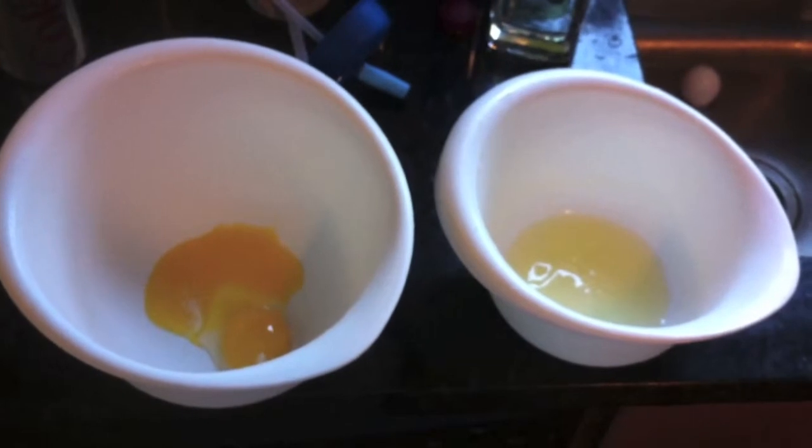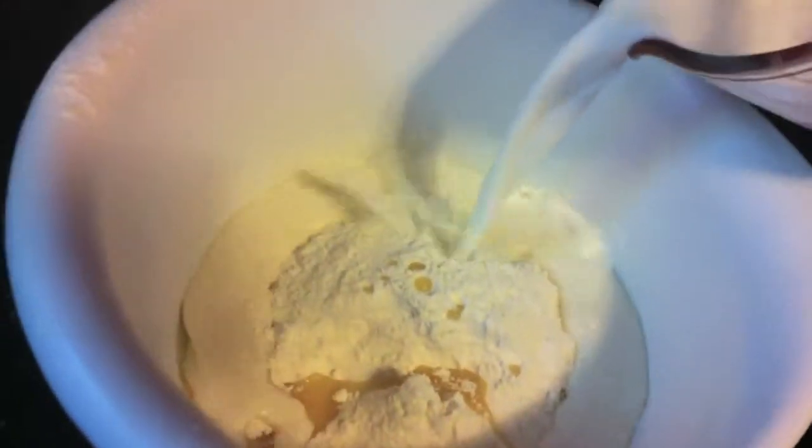First, separate the whites from the yolks. Mix the yolks in with the rest of your ingredients — your milk, your mix, and your oil. The next thing you're going to do is whip those egg whites using a mixer whisk until they form stiff peaks.